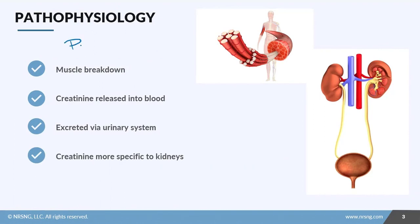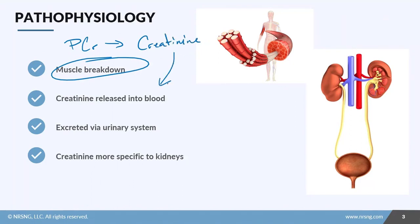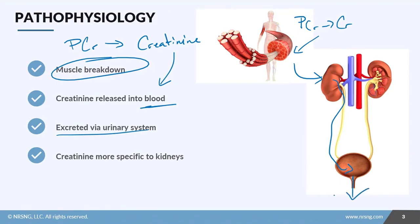In the energy cascade of muscle use, there is something called phosphocreatine, or PCR. What happens is this phosphocreatine, as a process of muscle breakdown, is converted to creatinine. It's then sent into the bloodstream where it is picked up by the kidneys and excreted into the urine. So you've got PCR converted to creatinine, sent to the bloodstream, sent to the kidneys, and out into the urine via the bladder.